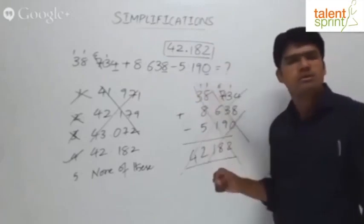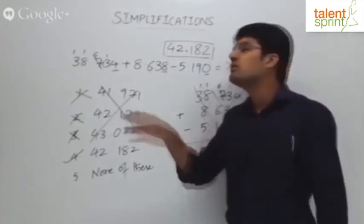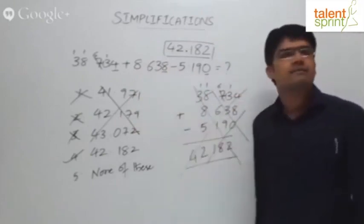Let's take just one more question on this — it's very important. Out of 10 to 15 simplification questions, easily 2 or 3 will be of this kind. So avoid the traditional conventional methods and try to get the answers smartly.